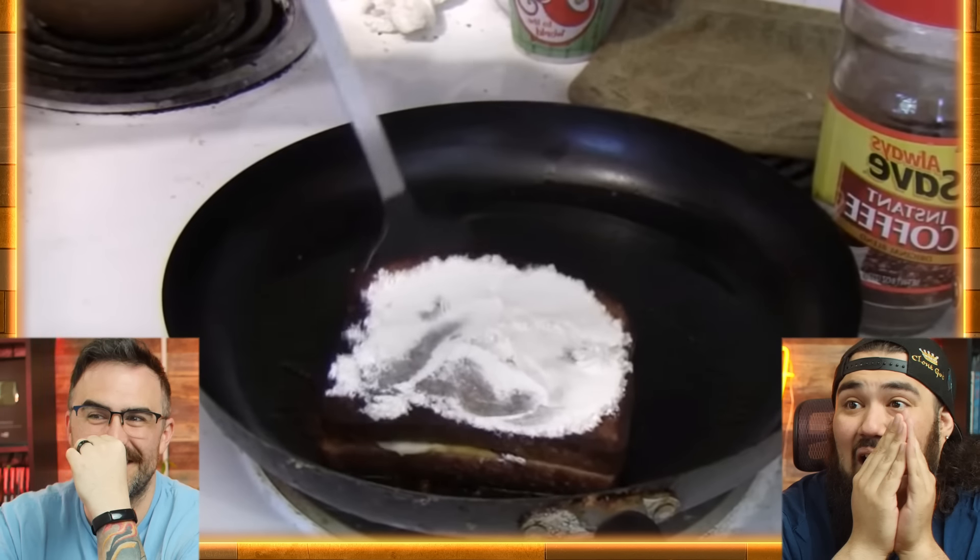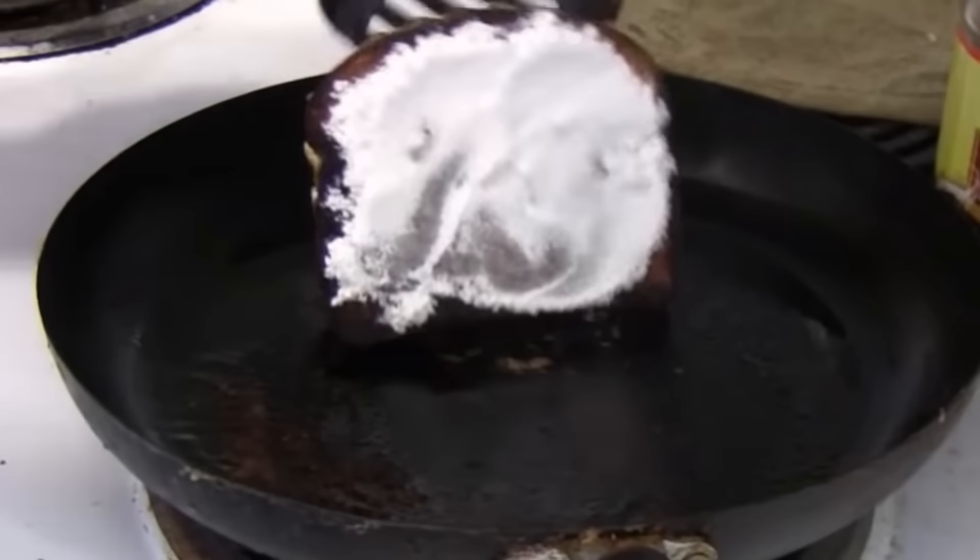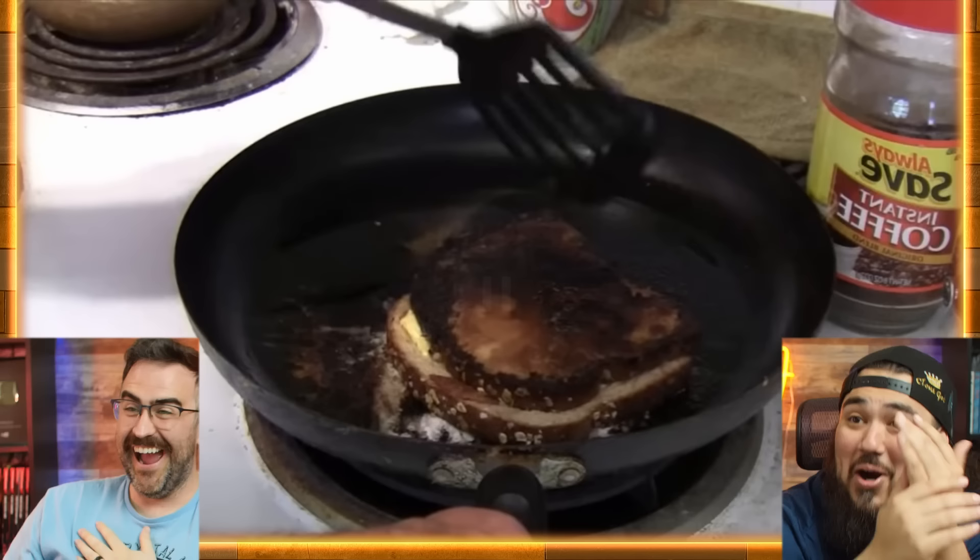Use the spatula to get as much of the flour onto the other side as possible, and make a mess as we flip it. You burnt the other bread as well as you did the other bread! Not even the instant coffee can save it at this point. No, it can't. This bread is burnt.